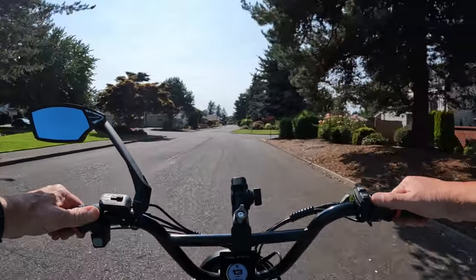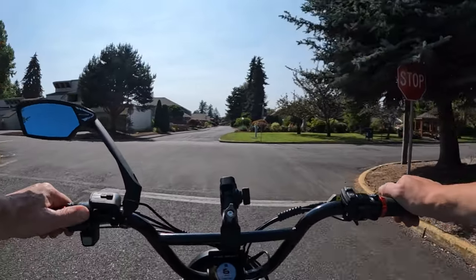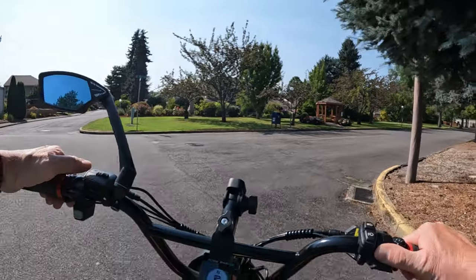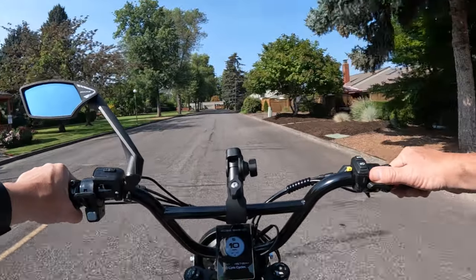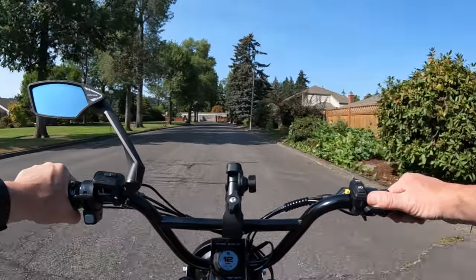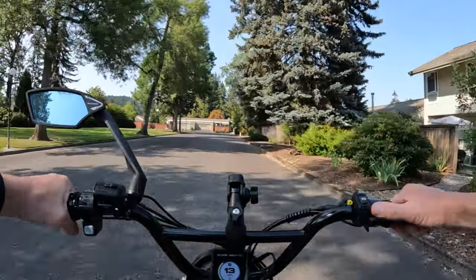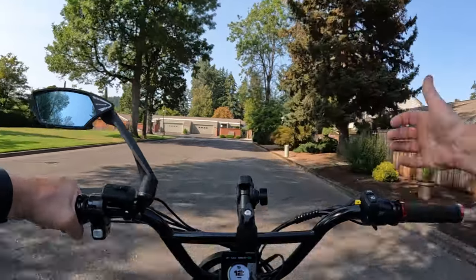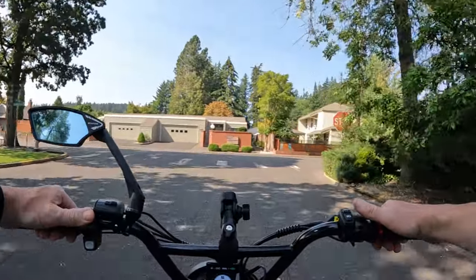Another impressive thing about this bike is that it's got a 60-volt 45-amp controller. A lot of bikes you're lucky to get 25 amps, you might get 30, but a lot of times you get a 25-amp or 20-amp 48-volt 14 amp-hour battery. So you do get a more powerful controller, and once again it's 60 volts. The top speed is about 40 miles per hour.